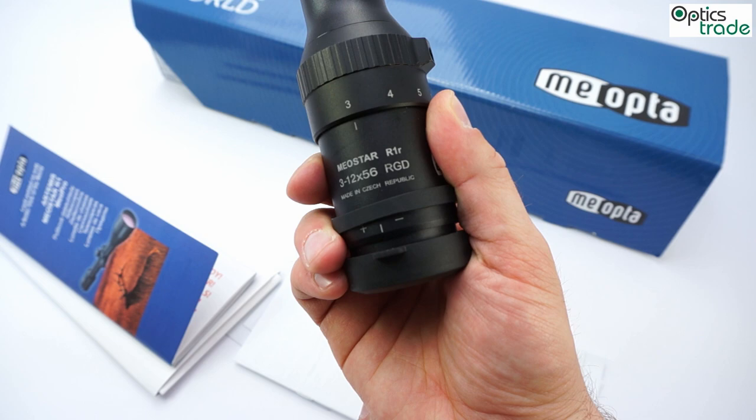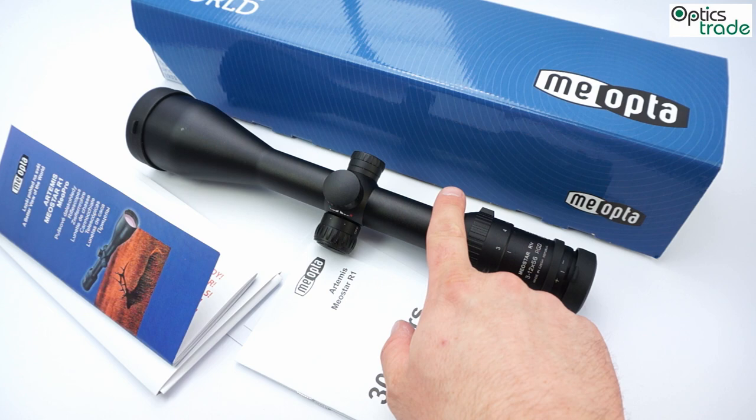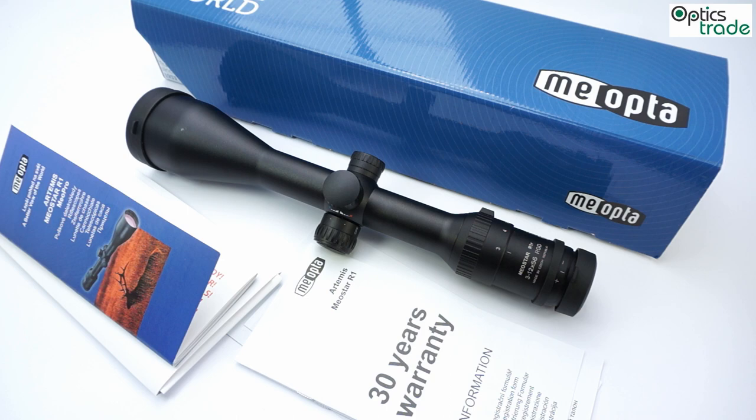The main difference compared to the old Meostar R1 scopes is this small 'R'. That means that this scope has a second focal plane reticle, located here, instead of the first focal plane reticle like previous Meostar scopes had.